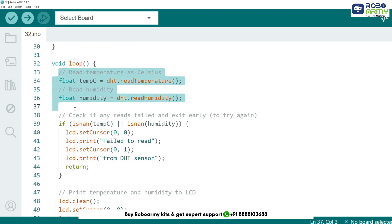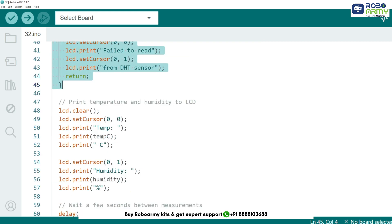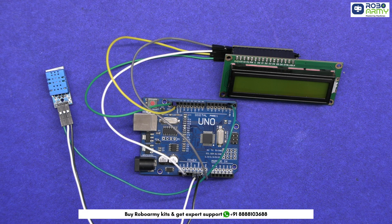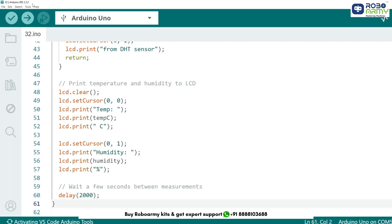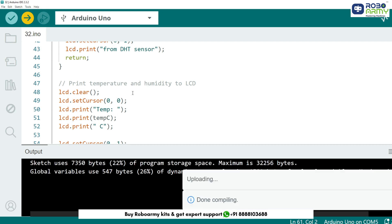The loop function continuously reads the temperature and humidity values from the DHT sensor. If the sensor fails to take a reading, a failure message is displayed on the LCD and the loop exits. If the reading is successful, the LCD display is cleared and the current temperature and humidity values are printed — temperature in Celsius and humidity as a percentage. We then wait a few seconds before taking the next measurement. To upload the code to Arduino, connect the Arduino Uno to your computer using the USB cable. In the Arduino IDE, go to the tools menu, select the correct port, and choose Arduino Uno as your board. Now upload the code by clicking the upload button. The sketch is first verified by the compiler and then uploaded to the Arduino.